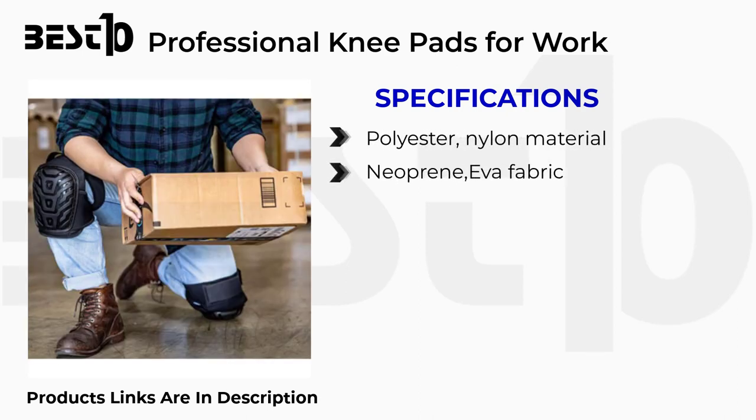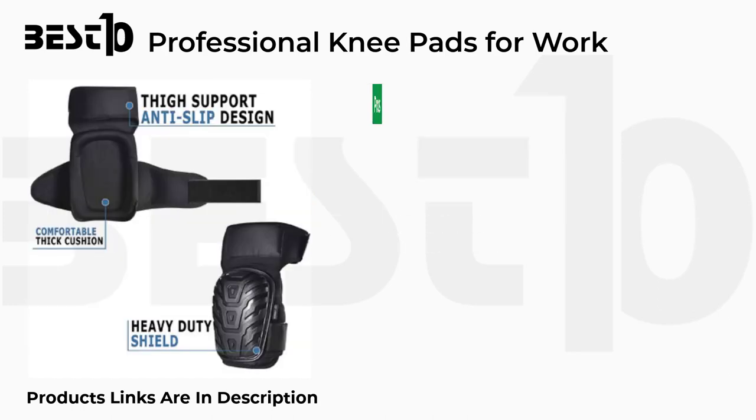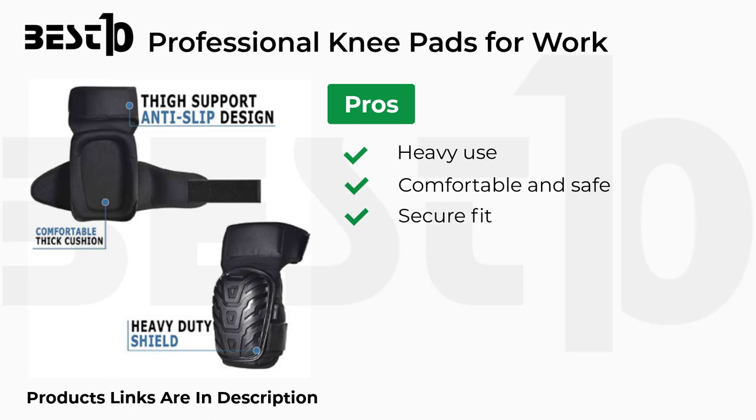Professional knee pads for work specifications: polyester nylon material, neoprene EVA fabric, buckle closure. Pros: suitable for heavy and professional use, comfortable and safe, secure fit. Cons: small bands.